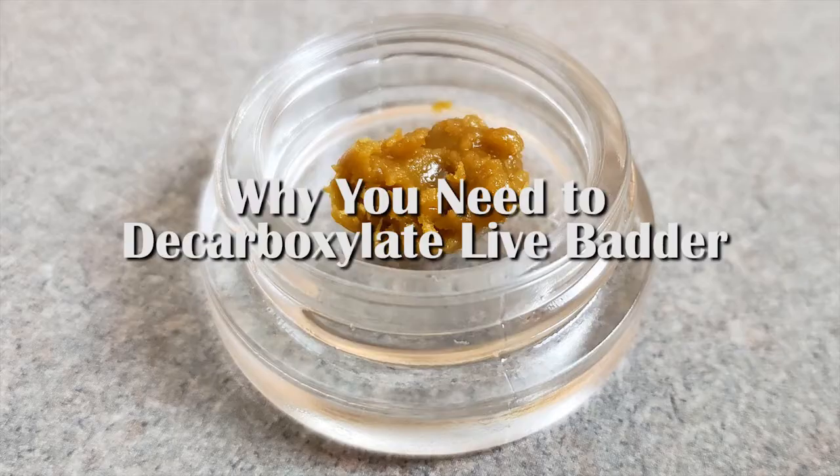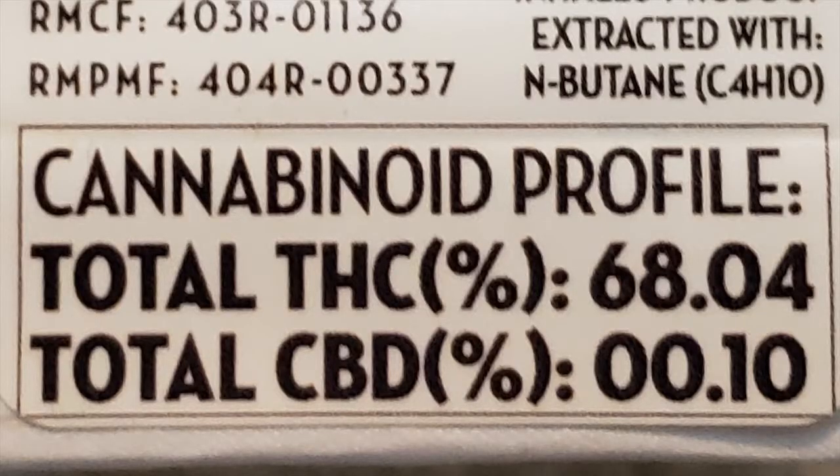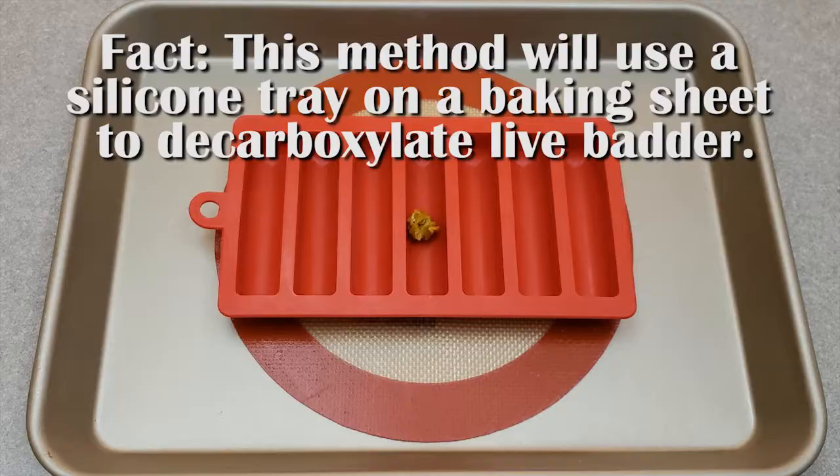Let's get infused. Decarboxylating cannabis concentrates is similar to decarboxylating cannabis flour. There are multiple approaches to take depending on the type of cannabis you have. Live batter concentrate is made by using fresh cannabis flour and solvents, such as BHO or ethanol, for extraction. Decarboxylation is the process of gently heating concentrates in order to activate the THC. This method will use a silicone tray on a baking sheet to decarboxylate live batter. Decarboxylation is necessary when using concentrates for edibles. Whether you're using flour or concentrates, you still must decarb it in order to turn the THC-A into THC.